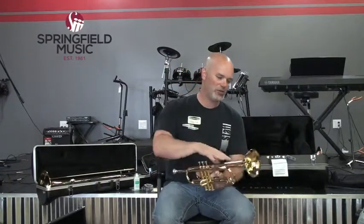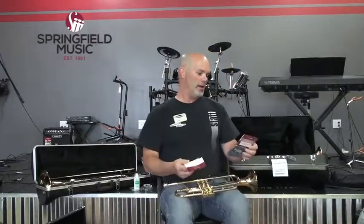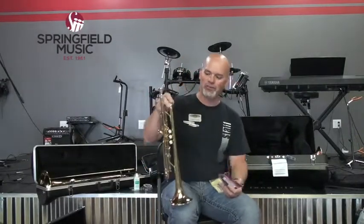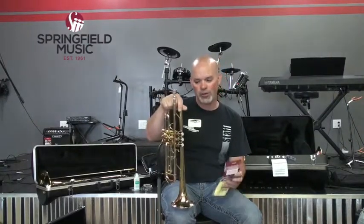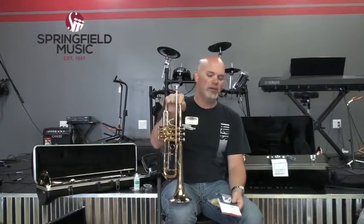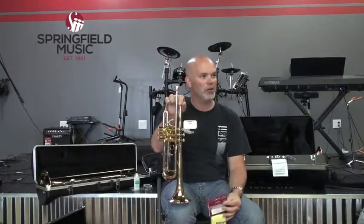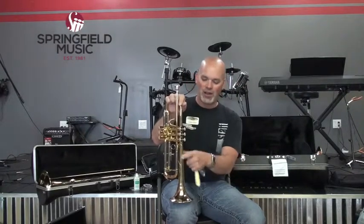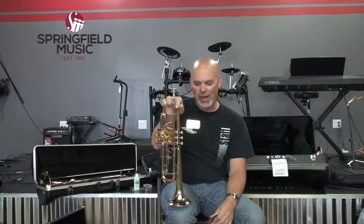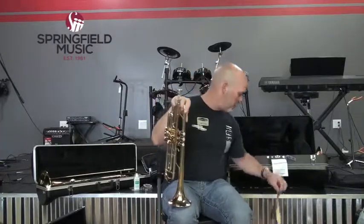Empty your spit valve. You may choose to polish the instrument when you put it away. It's not a requirement, but if you polish your trumpet on a regular basis, you need to make sure you're using the right polish cloth. When your trumpet looks gold, it's actually just brass that's been polished and coated with a clear coating called lacquer. Lacquer and silver are two totally different things. If you have a silver trumpet, use a silver polishing cloth — polishing silver removes microscopic pieces of metal each time.